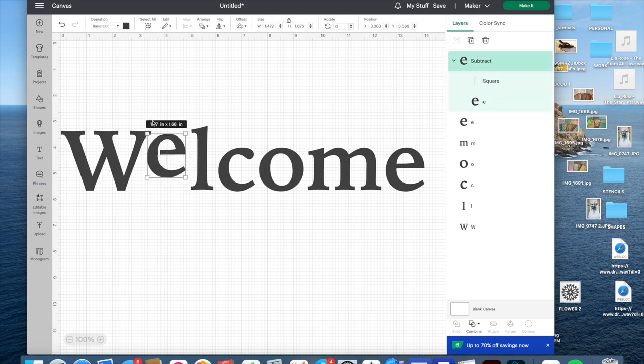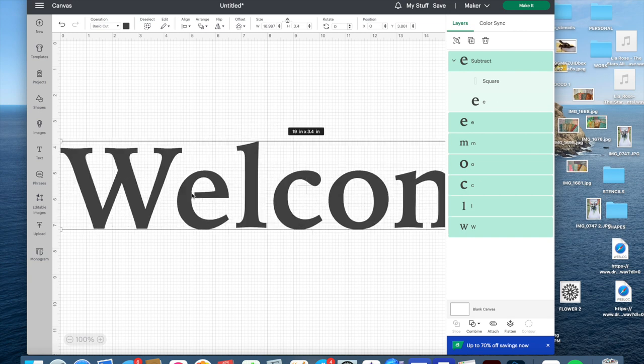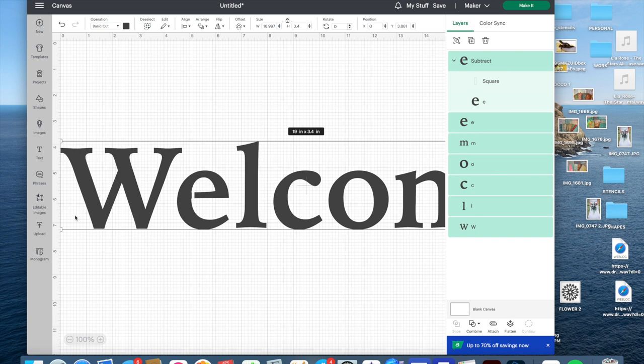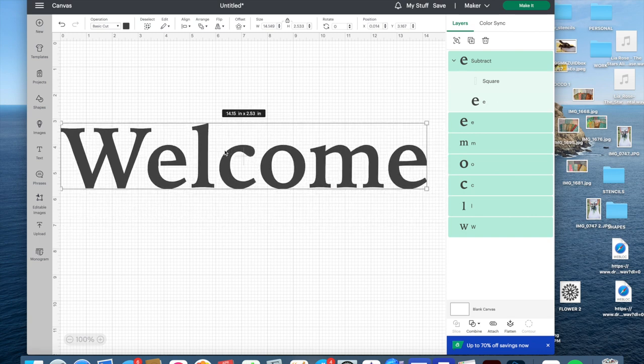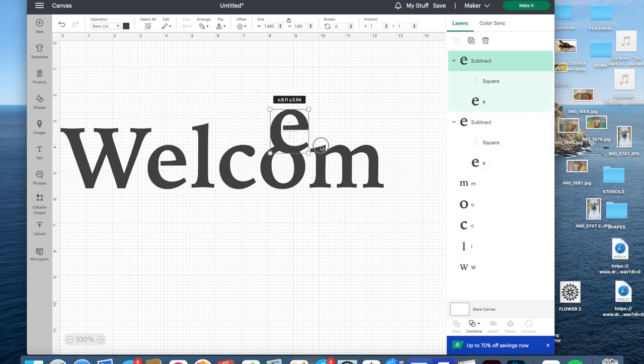Once I've done one E, I can go to the other E, delete it, and duplicate this fixed one, then move it back into position. That way they'll look the same and I don't have to redo the work. Then for the O — you can either do two little bridges or one long one that goes all the way through. I'll unlock it, make it skinny — let's go with 0.085 wide — then center it on my O. I'll select those two elements and align them horizontally, then Combine > Subtract. Now I have a stencil-ready O.